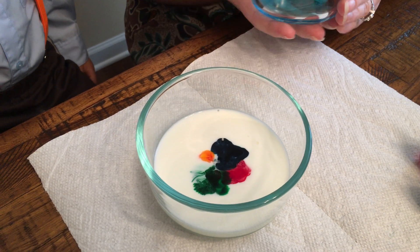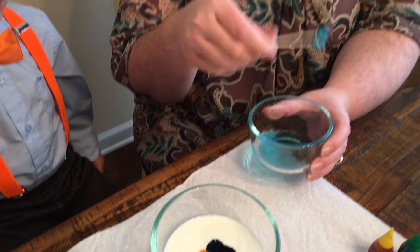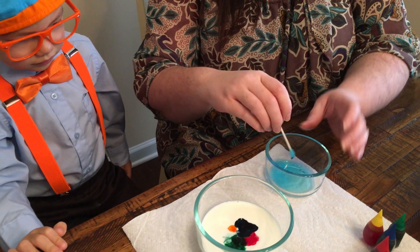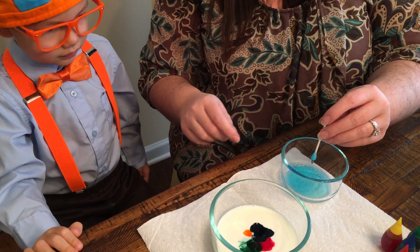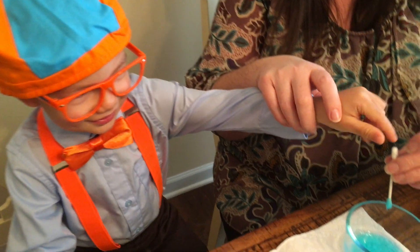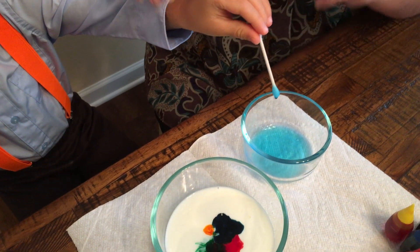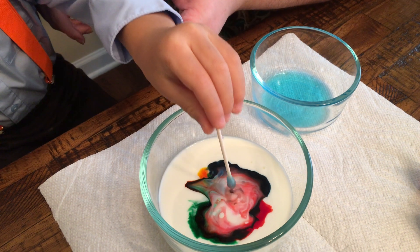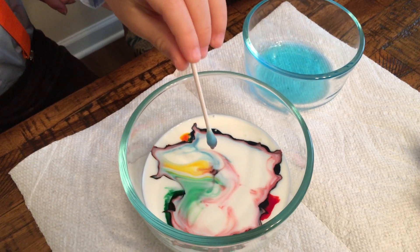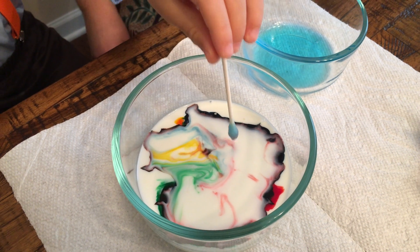Now William's going to take this Q-tip that is dipped in dish soap and he's going to stick it right in the middle of the food coloring in the milk. And you'll see a really cool thing happen. Do it right in the middle. Wow! Cool. That's awesome.